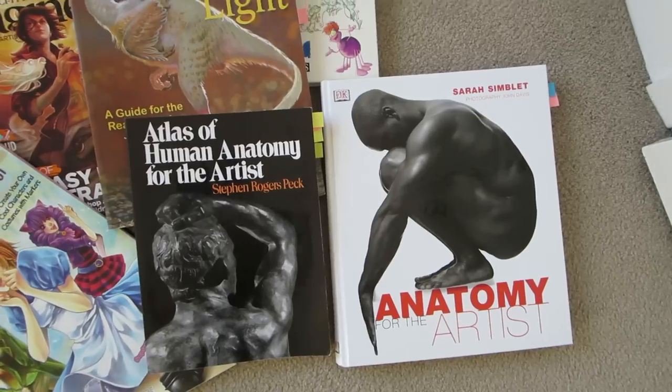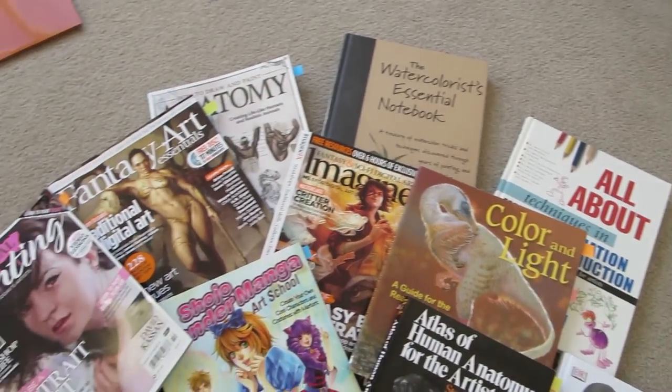Hey guys, in today's video I'm going to go through some books that I own that I think are really helpful for artists, whether it be how to draw, how to color, how to paint, and stuff like that. I only have a few books out of the millions that are out there, so I'm sure there are so many good ones that you won't see featured in this video. If you know of one that's amazing, leave a comment and maybe it'll help someone else out.